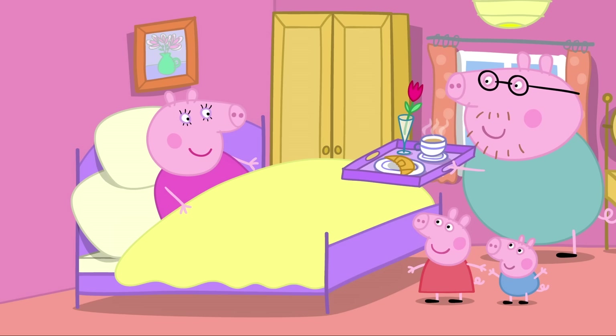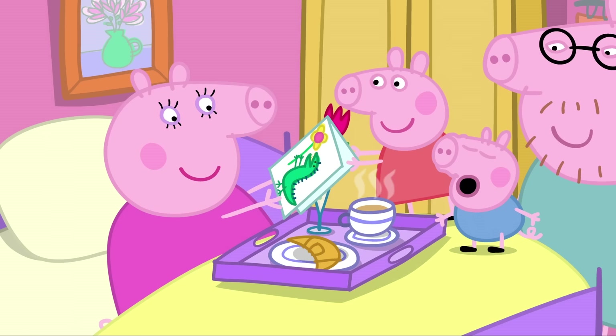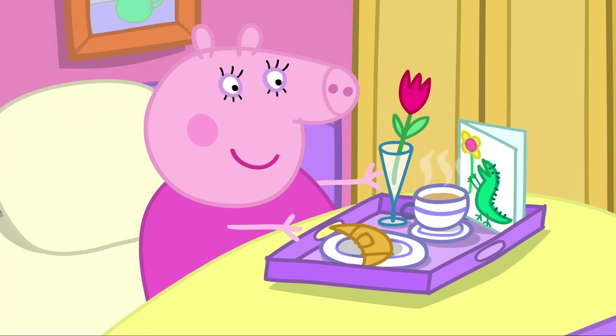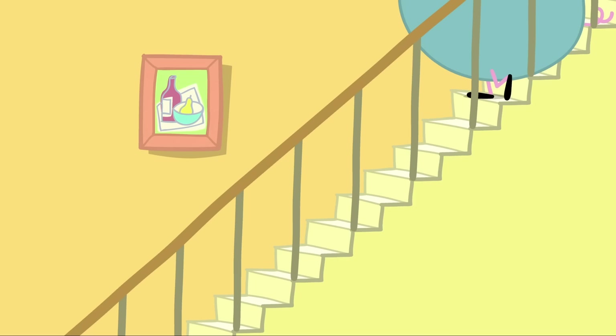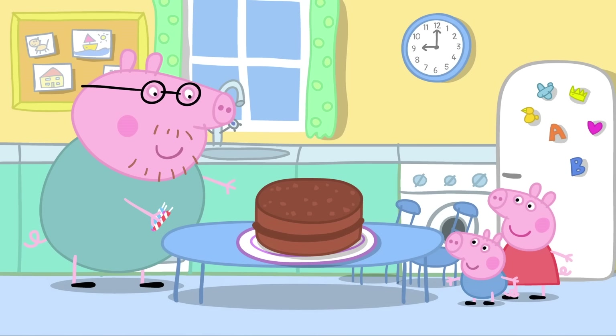Mummy Pig's birthday! Today is Mummy Pig's birthday. Daddy Pig has made Mummy Pig breakfast in bed. Happy birthday, Mummy Pig! Peppa and George have made Mummy Pig a birthday card. Happy birthday, Mummy! What a lovely birthday surprise. And there are more surprises to come. Enjoy your birthday breakfast. Take your time.